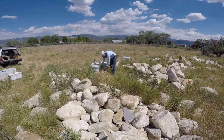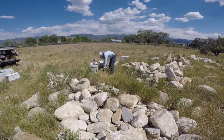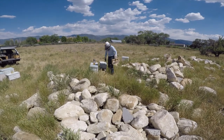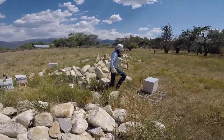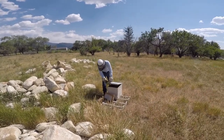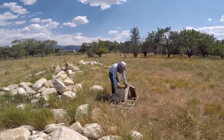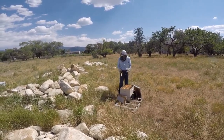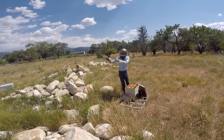Now I'm going to take some frames from here and swap them with some frames over here. The first thing I need to do is find the queen. I'm going to leave the queen in this box, and then I'm going to shake some nurse bees off over into the nuc box I just set up — my cell starter box.